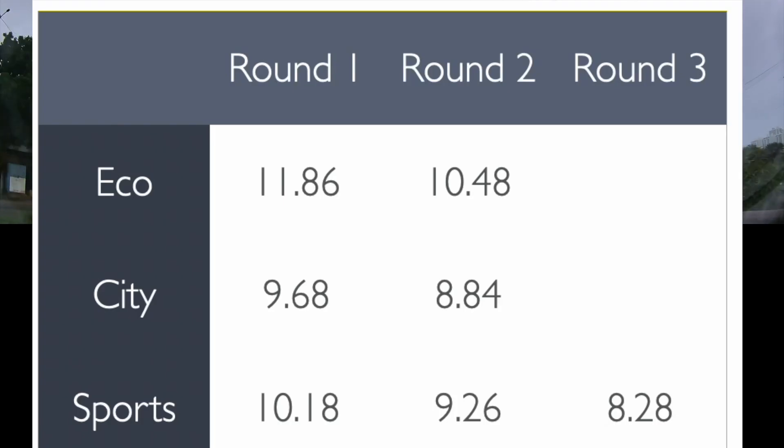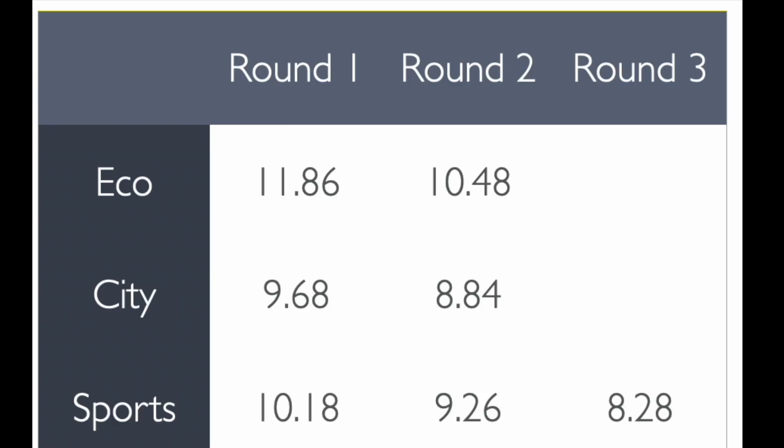Here's the summary based on all the rounds. For 0 to 100: in eco mode we got 11.86 seconds in round one and 10.48 seconds in round two. In city mode it was 9.68 seconds then 8.84 seconds. In sports mode we needed three rounds — 10.18 seconds first, then 9.26 seconds, and the best was 8.28 seconds. I can confidently say the Fearless Plus will achieve around 8 seconds from 0 to 100 in sports mode, and somewhere between 8 to 9 seconds in city mode. Thank you for watching — please subscribe if you liked the video.